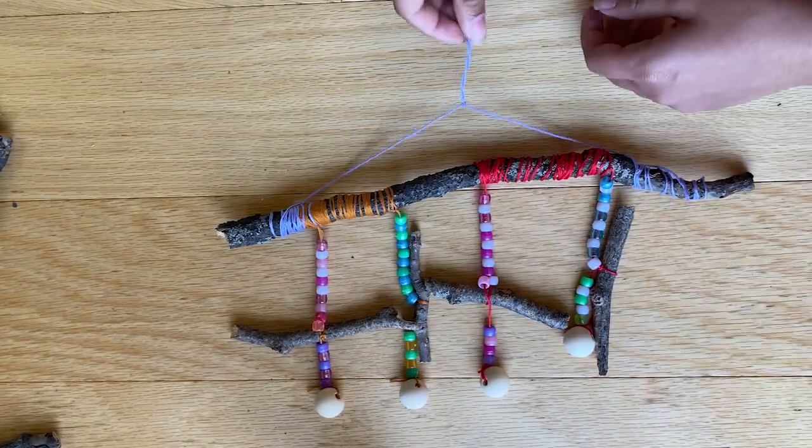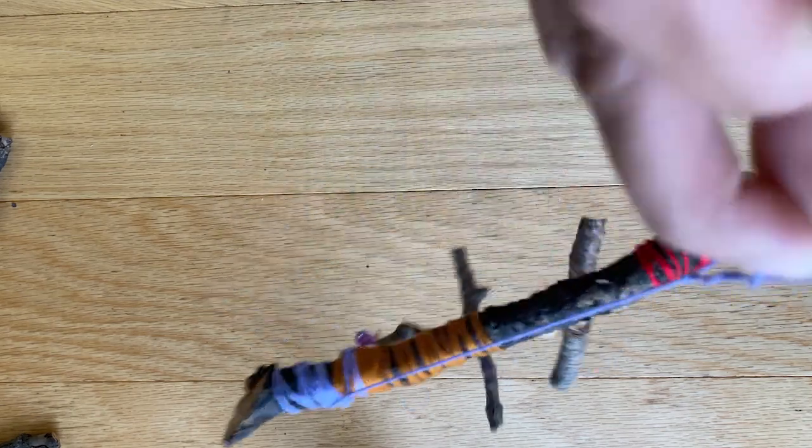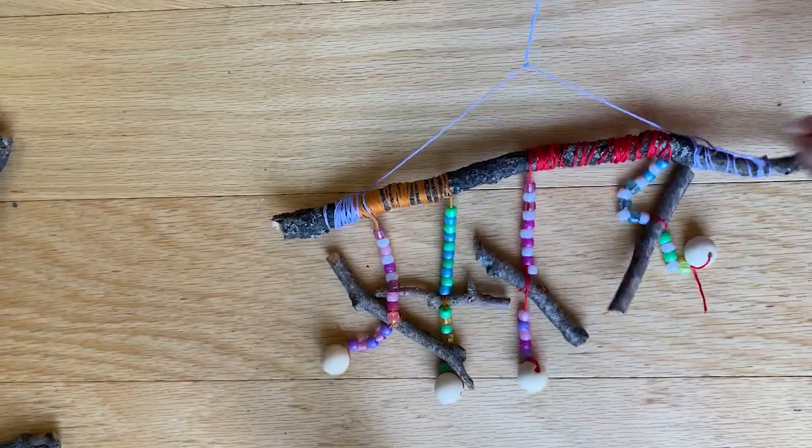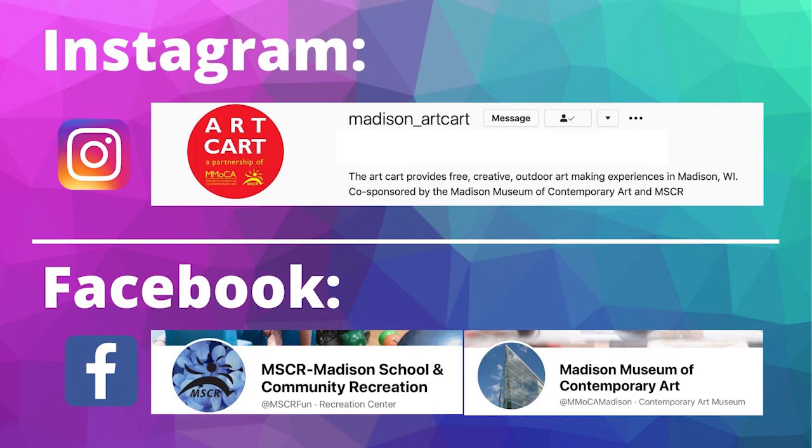That was your very last step! Now all you have to do is go find a fun place to hang your wind chime. Congratulations and great job! I hope you enjoyed your project and learned a little bit more about the visual element of balance in the process. Be sure to follow our social media to see what other fun things Art Cart is going to be up to this summer. Have a nice day!